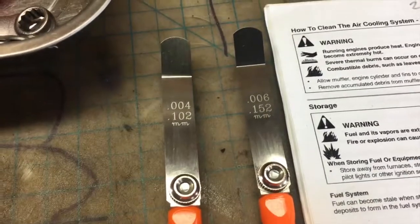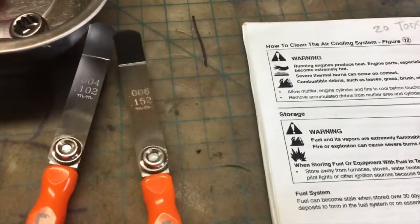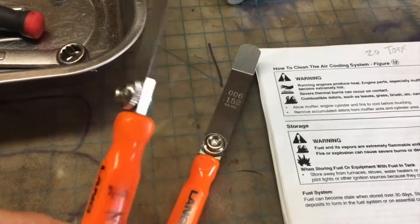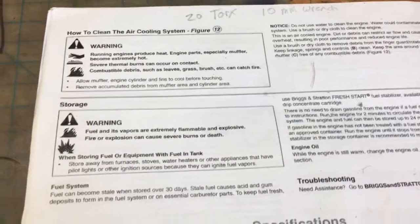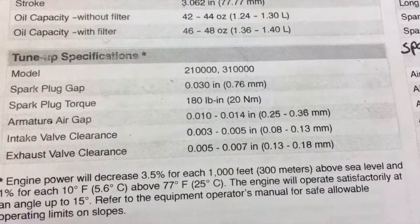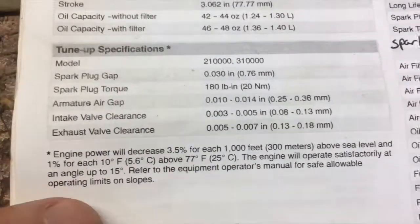I'm going to go 0.004 inch for the intake — I've done this before and written it down. And I'm going to go 0.006 inch for the exhaust valve. These gauges can be taken off the handle if you want to freehand it. According to my engine manual, the intake spec is anywhere from 0.003 to 0.005 inch, so I'm splitting the difference at 0.004. The exhaust is anywhere from 0.005 to 0.007 inch, and I'll split the difference again at 0.006.